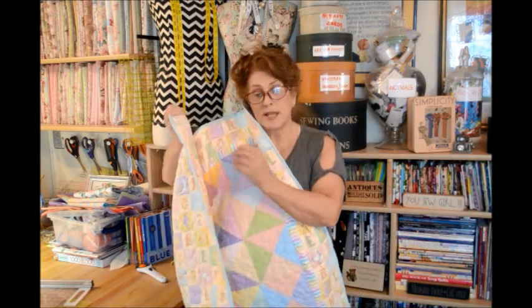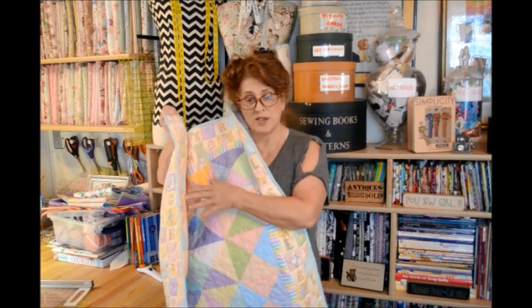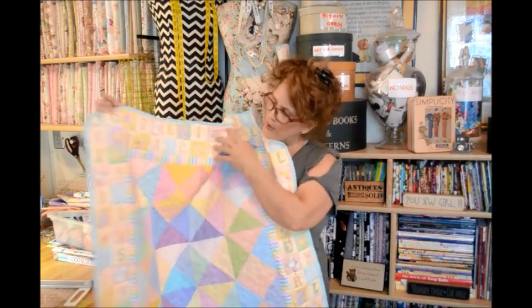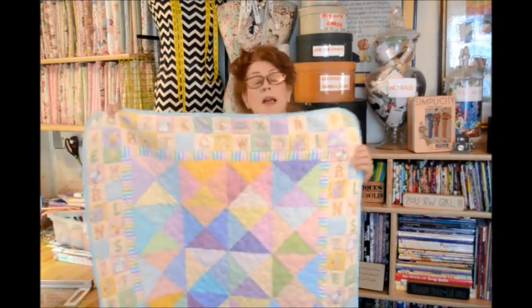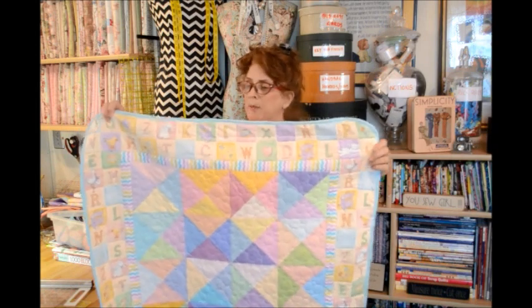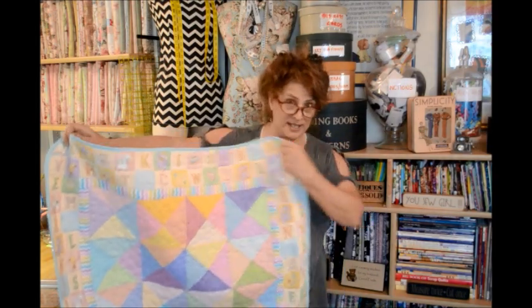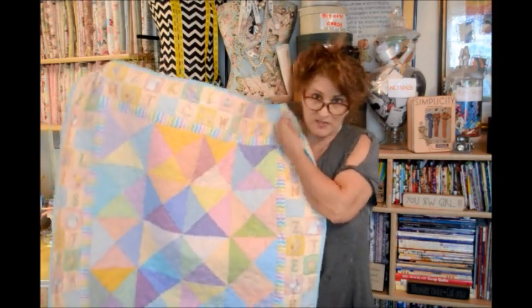This quilt only cost me — well, the charm square pack was $12 and I just used the whole one. And then with the backing, which is the same, and the border, plus a little bit of batting that I had, it's probably about $26 to $27 in total to make this lovely little quilt.